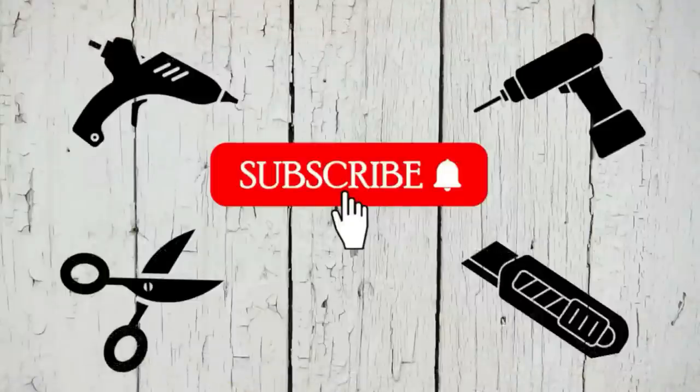If this is the first time you're visiting my channel or you're coming over from Amy's channel, welcome — I'm so glad you're here and I'm so happy you decided to spend some time with me. If you haven't already subscribed and you like what you see, I would really appreciate if you could hit that red button too.